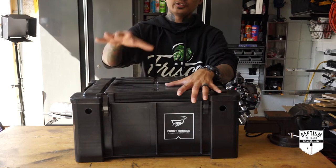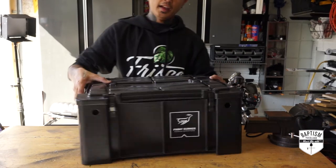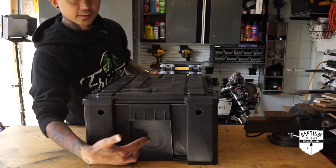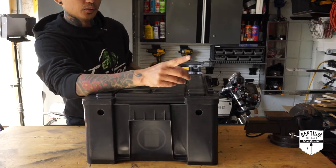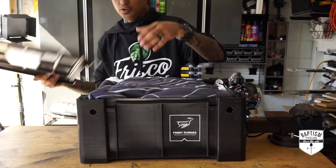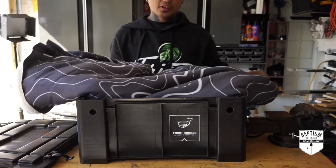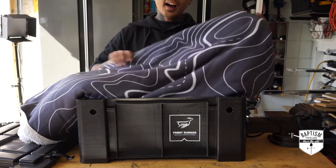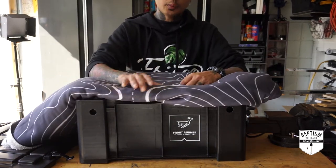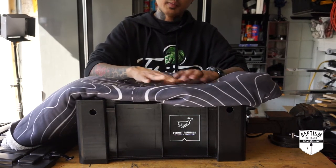Moving on to one of two Front Runner Wolfpacks. This one is for bedding — I put a vinyl label sticker on it with a bedding symbol so I know what's inside. In here are all the things I need in the tent. First, my brand new Sherpa blanket courtesy of Gorilla Dirt — it has a topo pattern, really cool. If it's not super cold, my son and I can just use this to keep warm and use the sleeping bag for the bottom.